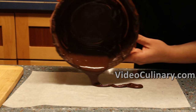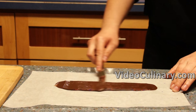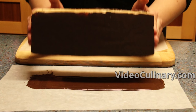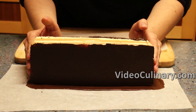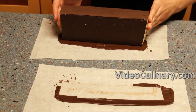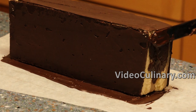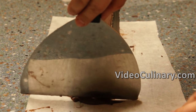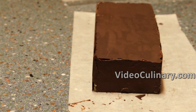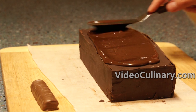Spread some chocolate into a rectangle and place the side of the giant Twix bar on top. Once set, cut the excess chocolate and remove the paper. Repeat with the other side. You could use a different method for covering the giant Twix bar with chocolate if you prefer. Pour more chocolate on top and use a spatula or a spoon to spread the chocolate and make a wavy pattern.